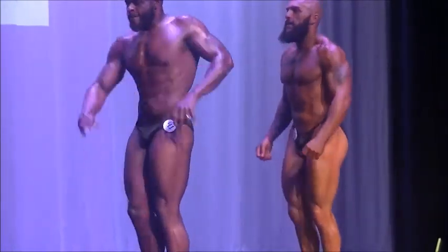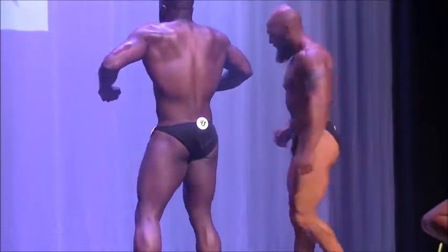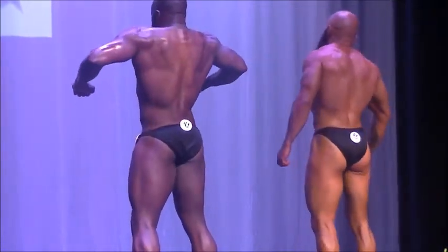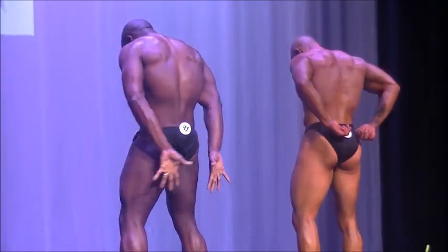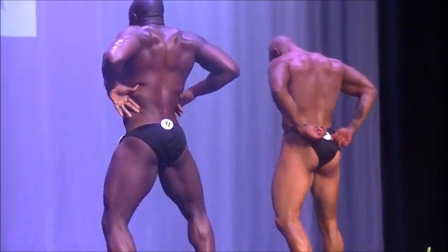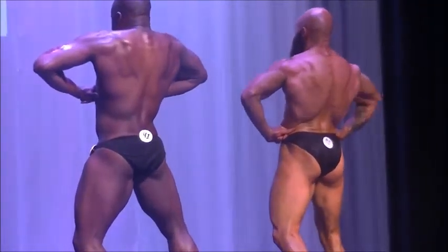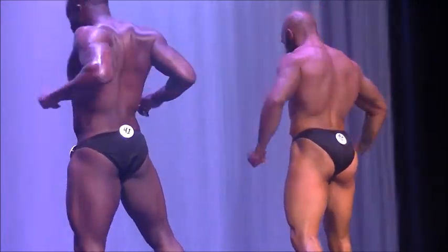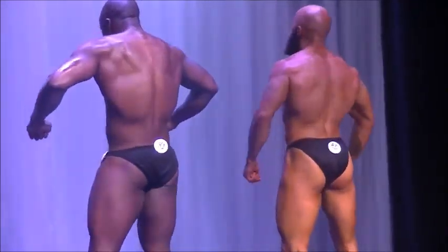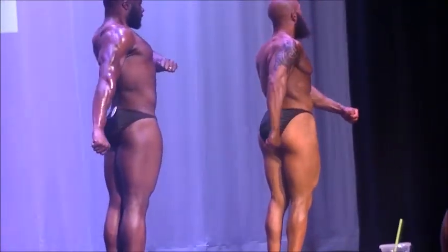Face the curb please, face the curb, the other curb. Rear lat spread, relax, quarter turn, side tricep.